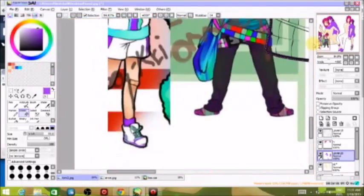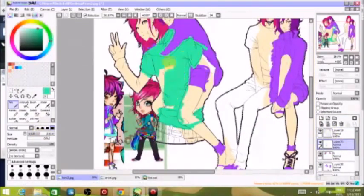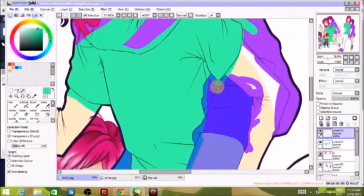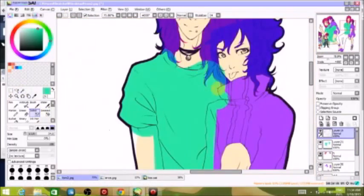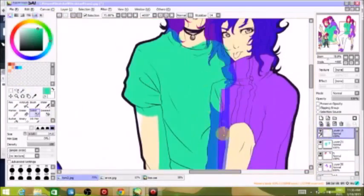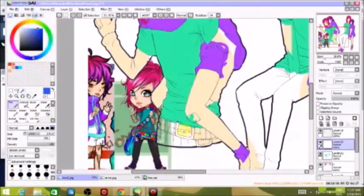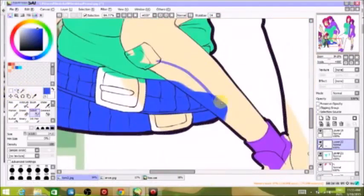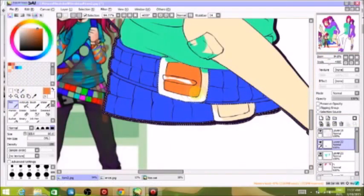I can select whatever place I don't want colored, go back to the layer that has that color, and erase it from inside whatever area I need. That's why layers are useful — some people don't use layers, but I use layers, layers are my friend, especially when I'm trying to do something quickly, because I don't know how to make everything look as good without them.